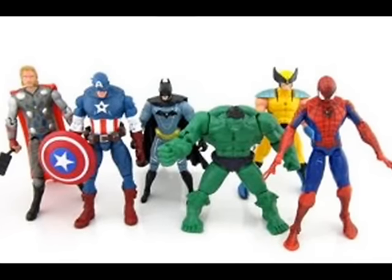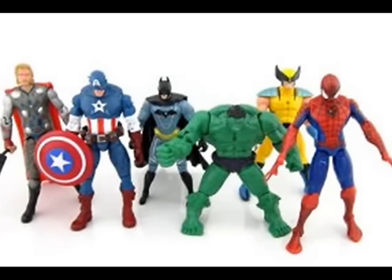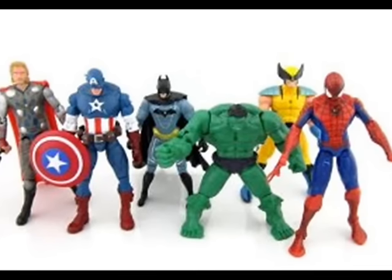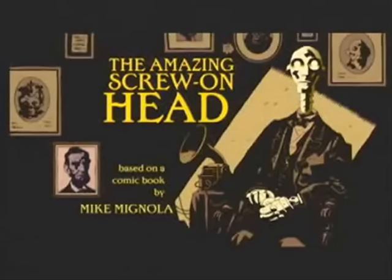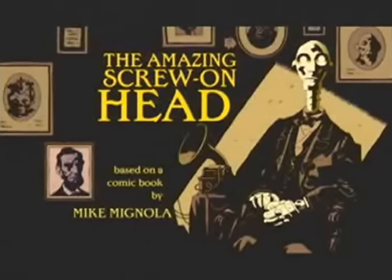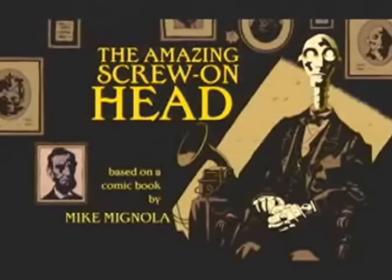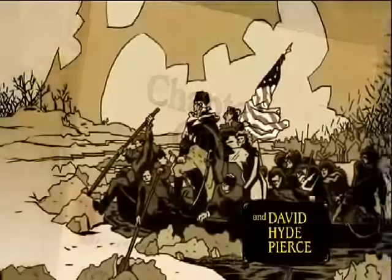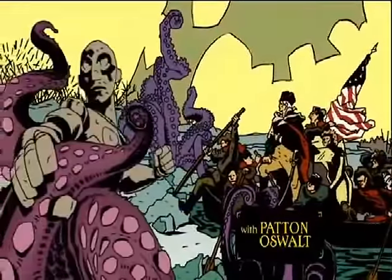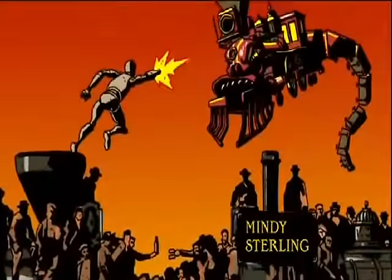The idea started out as Mike Mignola noticing that often superhero action figures just looked like the same figure with different paint jobs and heads. This gave him the idea of a robot head who could screw himself into different robot bodies that suited the situation, and thus The Amazing Screw-On Head and Other Curious Objects was born. What started out as a one-shot comic was eventually reworked into a pilot shown on the Syfy channel. Why it didn't get picked up is a mystery to me, but from what I can tell, the pilot was put online with a survey at the time, so maybe it just didn't test as well as Syfy hoped. But regardless, let's see what's buried in the history that could have been with The Amazing Screw-On Head.